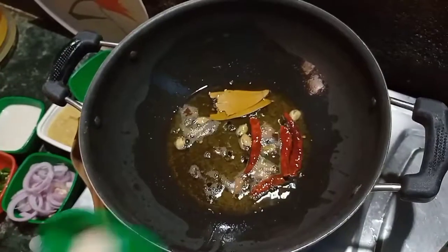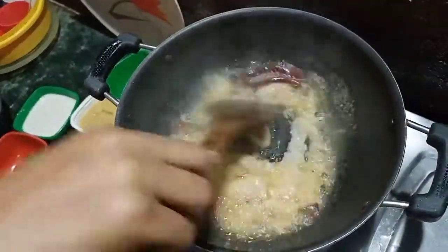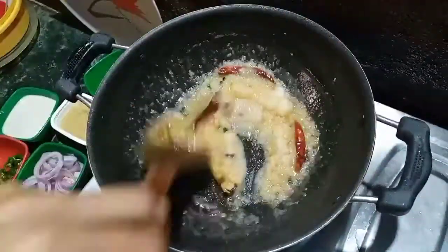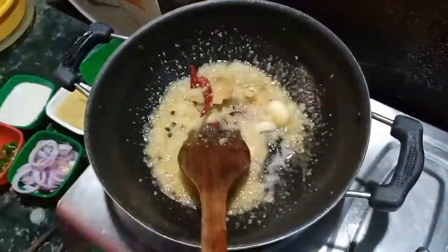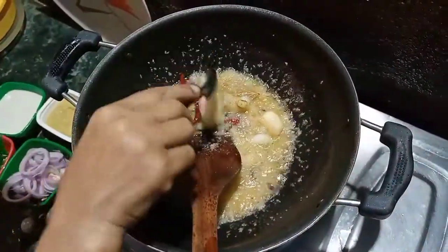We will take the first meal and place the meal. We will turn the meal and place it. We will put the meal in the middle and make it a little bit more.